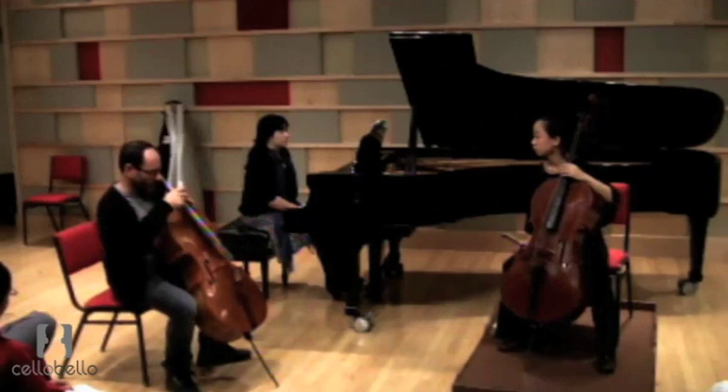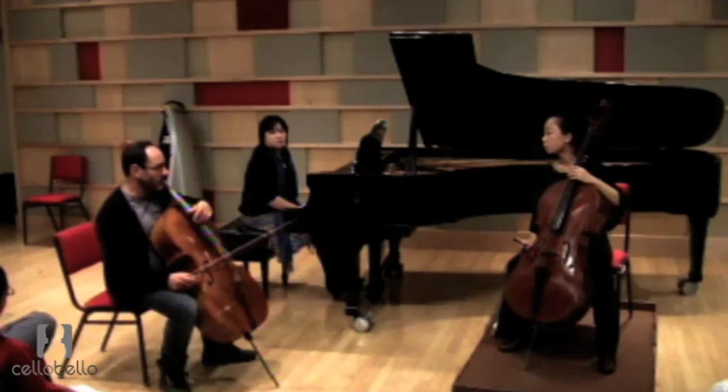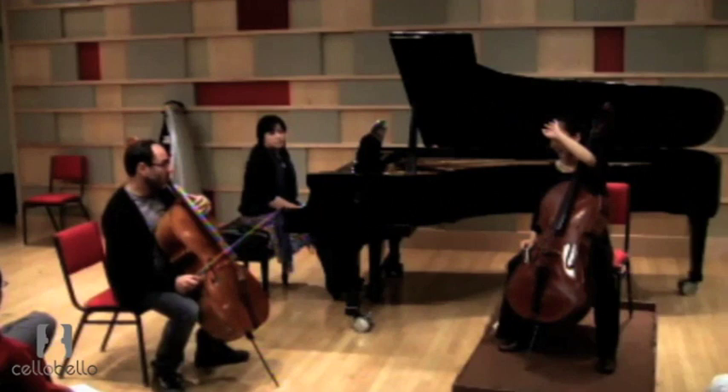I do notice in your playing that there are times — some of these things are purely technical, but of course they'll have musical implications — that sometimes you're very free with your left hand, and there are other times, as we discussed, you're just holding on with all fingers, vibrating one of them, and collapsing the other ones. Even collapsing the one that you're vibrating, for no apparent reason to me. Whereas you don't always do this.